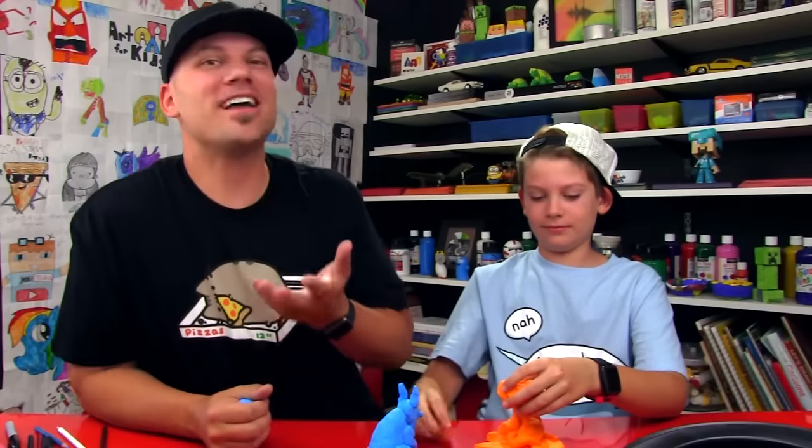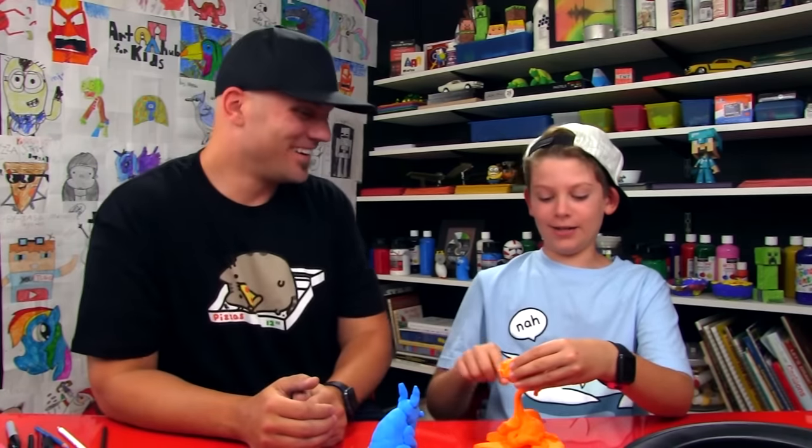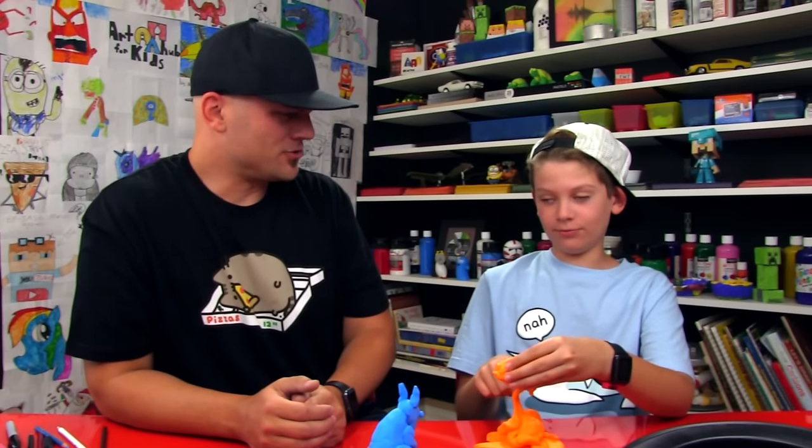Did you have fun? Yes! We hope you had a lot of fun watching our Sculptionary Challenge. We want you guys to try it at home too — do it with your family or with your classroom. We'll see you later, our friends. Goodbye! I made a frog slash giraffe!